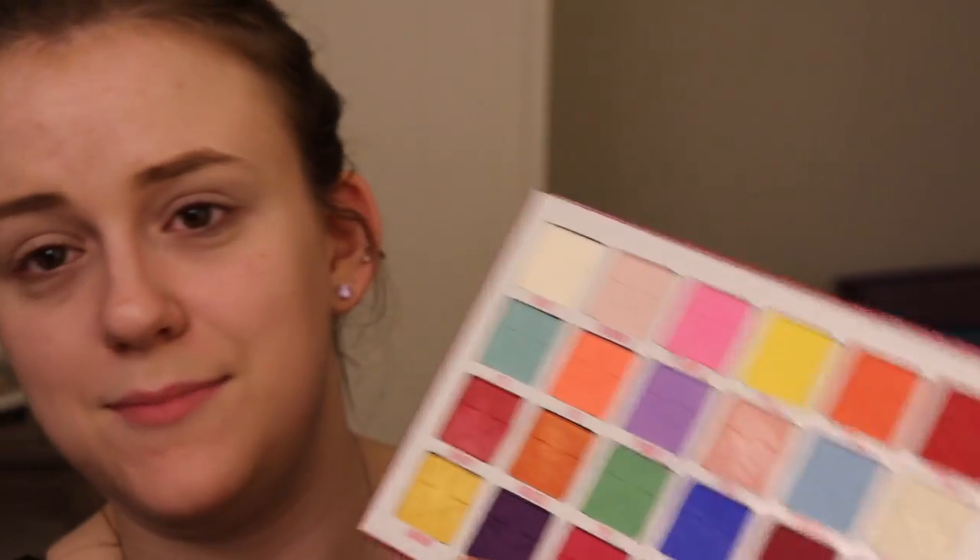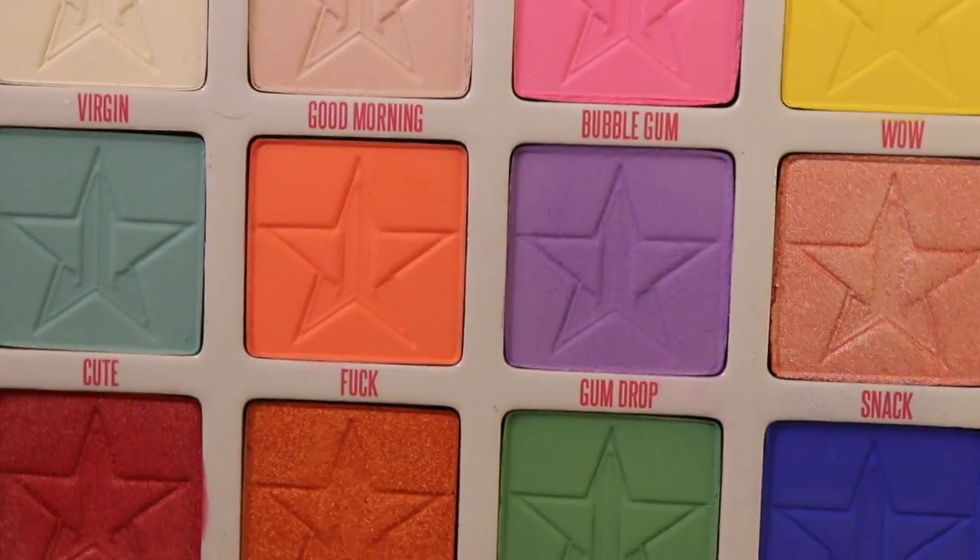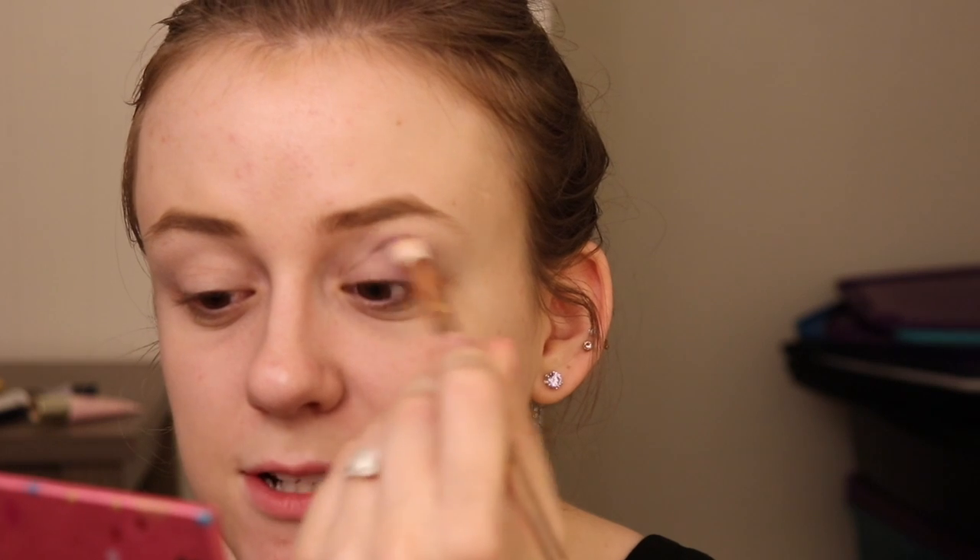I do want a nice lavender for the crease, and I know that I'm going to be doing that from a different palette. For the lavender color, I'm going into my Jeffree Star Jawbreaker palette. I use this in many Disney tutorials — I'll have my whole playlist linked down below. The first color I'm going to go into is Shaken Gumdrop, which is this super beautiful color right here. I'm going to take a crease brush, get out the excess, and apply this right to my crease.